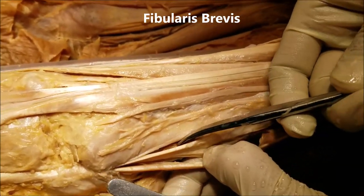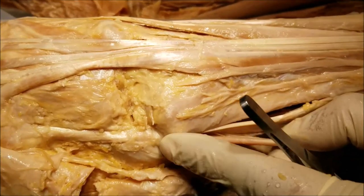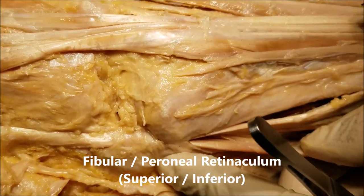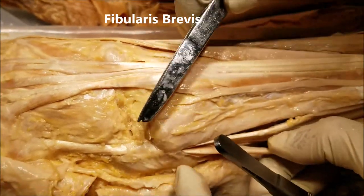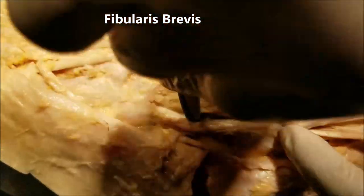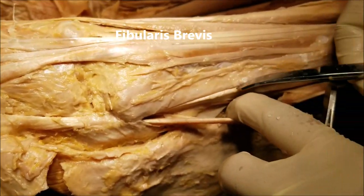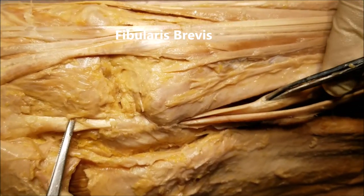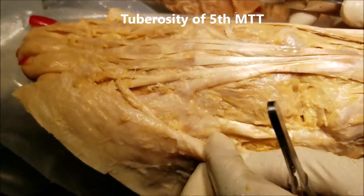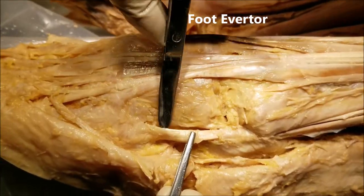The fibularis brevis also runs behind the lateral malleolus and they are bridged over by the fibular retinaculum, which prevents them from slipping forward. Tracing the tendon forward, this is the fibularis brevis. The fibularis brevis goes and gets inserted onto the tuberosity of the fifth metatarsal bone, making it also an everter of the foot.